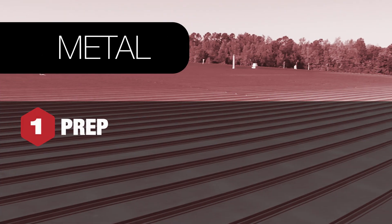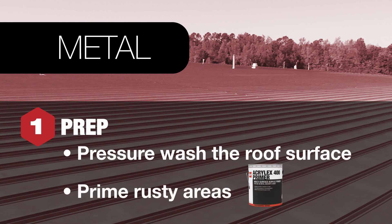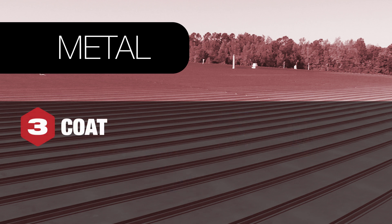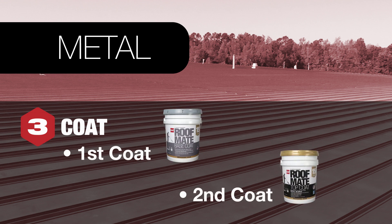For covering metal, here's what's needed. When prepping metal, start by pressure washing the roof, then prime with Acrolex 400 over any rusty areas. To seal the roof, use RoofMate butter grade flashing and RoofMate fabric to cover penetrations, and RoofMate seam tape to reinforce seams. Now it's ready to go — apply a layer of RoofMate base coat, then apply a layer of RoofMate top coat to finish the job.